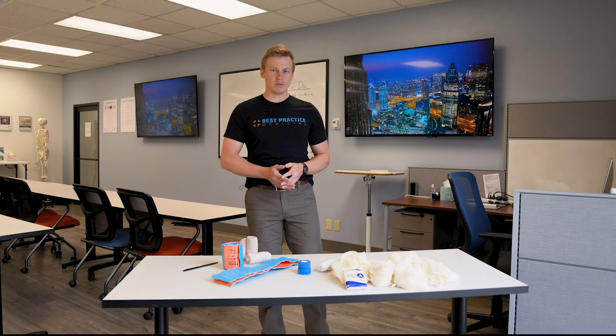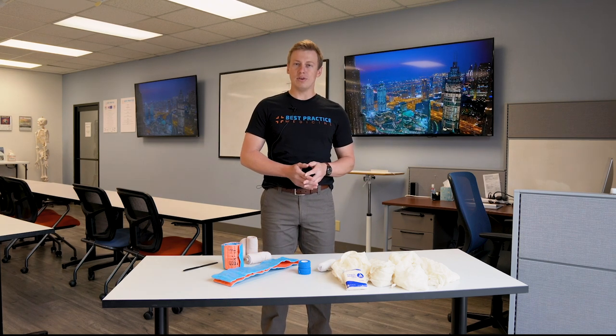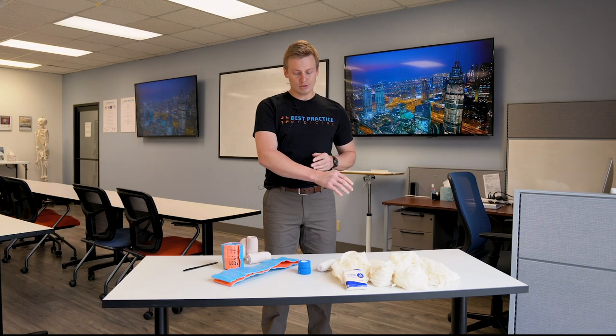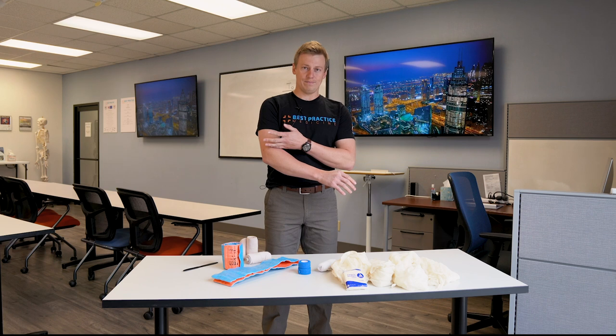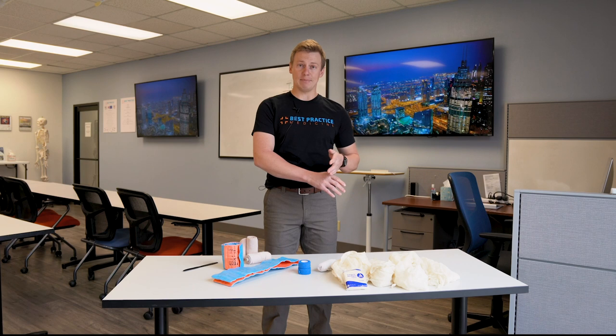One of the key principles of extremity splinting is to immobilize not only the site of the injury, but also neighboring tissues. For a long bone injury, the principle is to immobilize both the joint below and above the site of the injury. For an injury to a joint, you immobilize the long bone above and below.